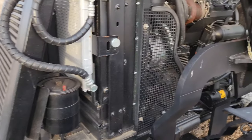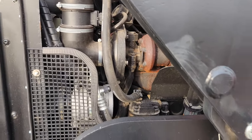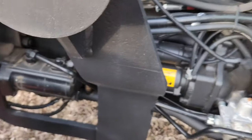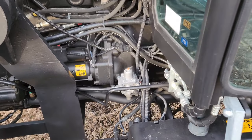Power steering reservoir is right here. These tractors come equipped with an air compressor and an onboard air system. You can use it for blowing up tires, blowing out your coolers, or whatever you need.